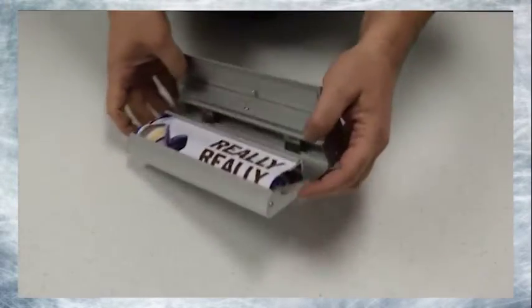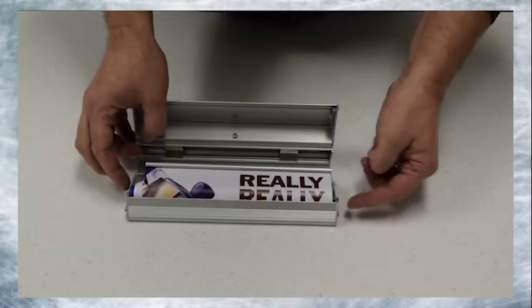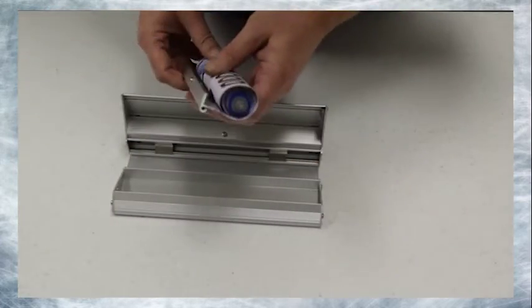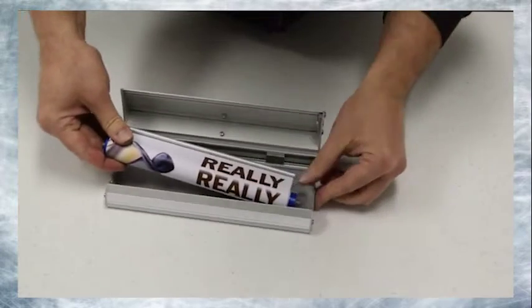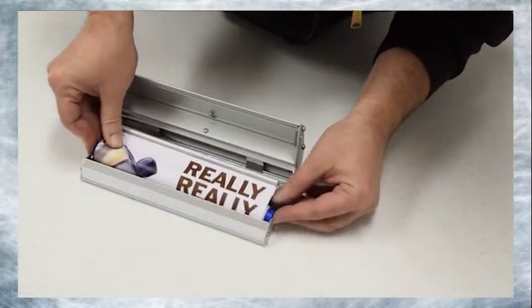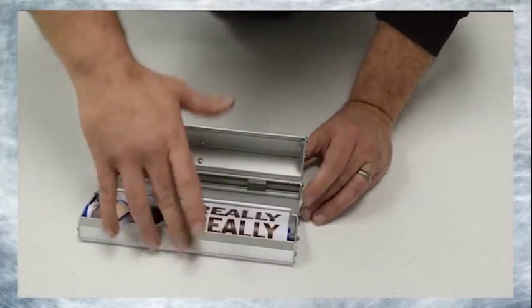Pro tip! To make storage easier and to keep your mini deluxe banner looking sharp, depress the banner roll locking side tabs and remove your mini banner. Tighten by hand and replace to ensure a good fit on closure.